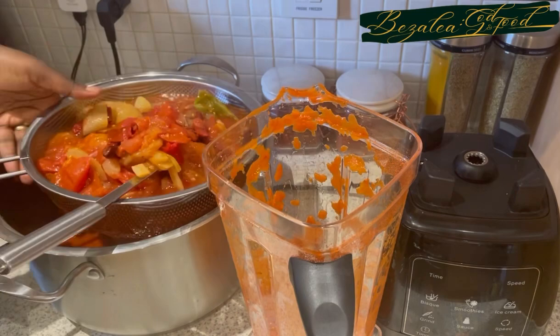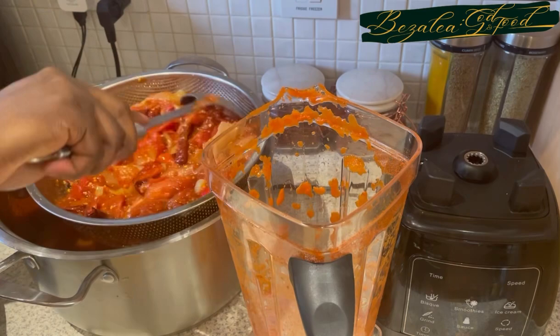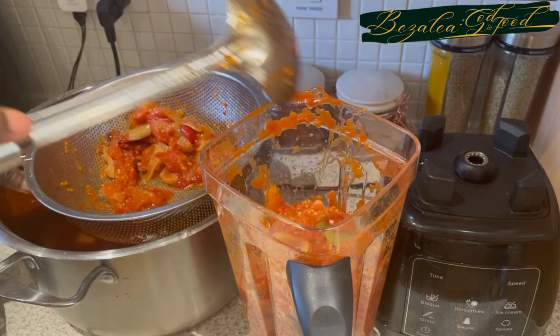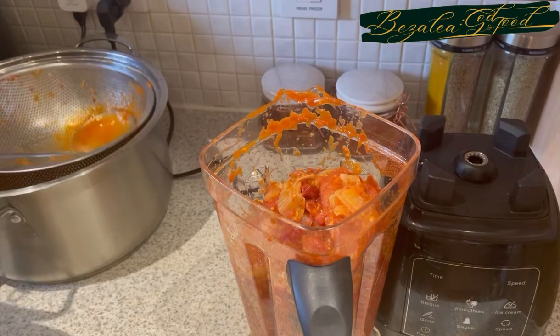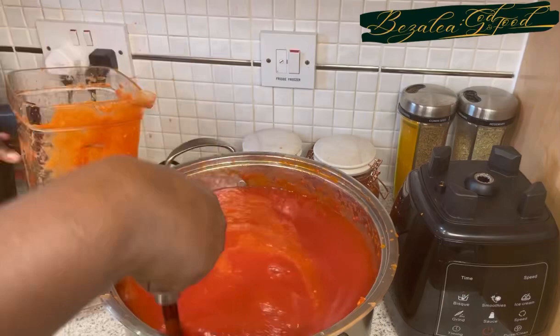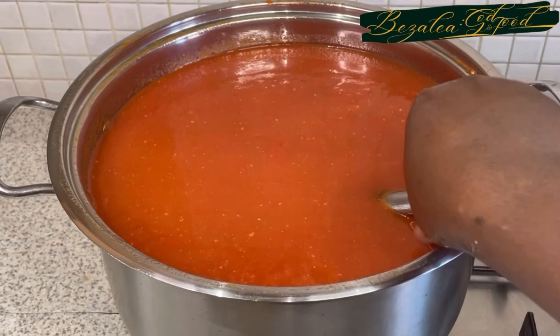Once I get enough water out, I turn it all into the blender and blend it. If it's your first time on this channel, a warm welcome — please consider subscribing because we do fantastic things here. To my existing subscribers, thank you so much, and don't forget to like this video — it helps so much. I've blended it to the consistency I desire and I'm going to set it on fire again.